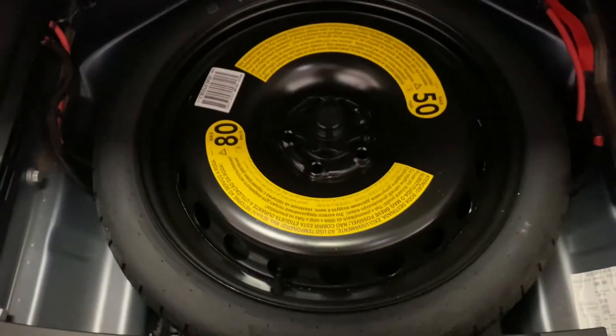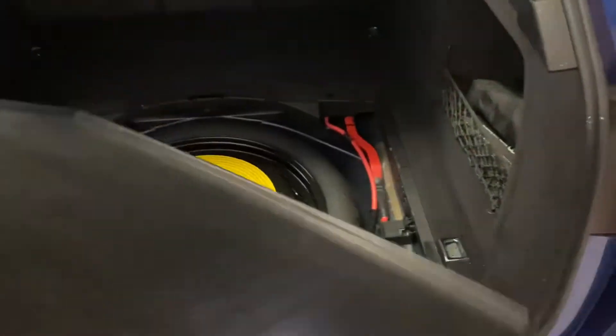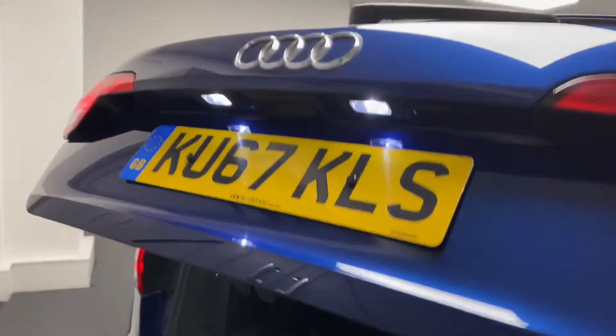Back in the boot area we've got quick release for the back seats, bag hooks either side, some nice LED lighting, and the seats fold 60-40 should you wish. Underneath there's a space saver spare wheel, and the boot floor is actually reversible — you can flip it round for a nice easy-clean surface. The electric boot is one of the great options on the A4, and you can see the LED lighting on the tailgate too.